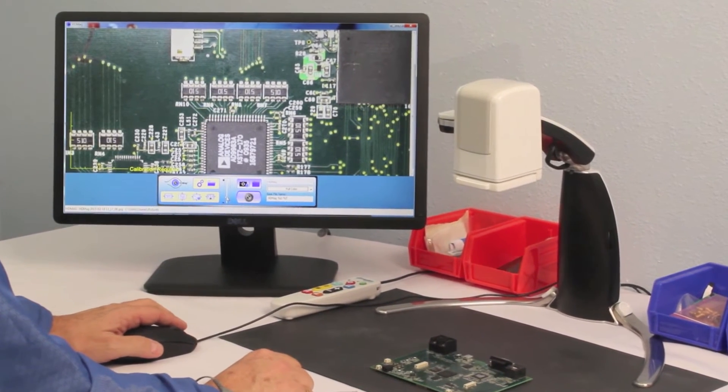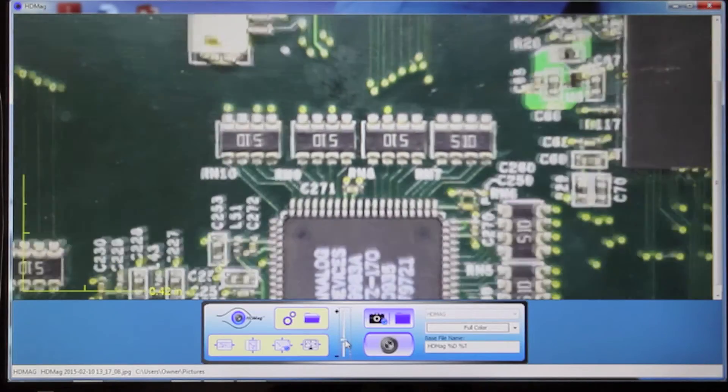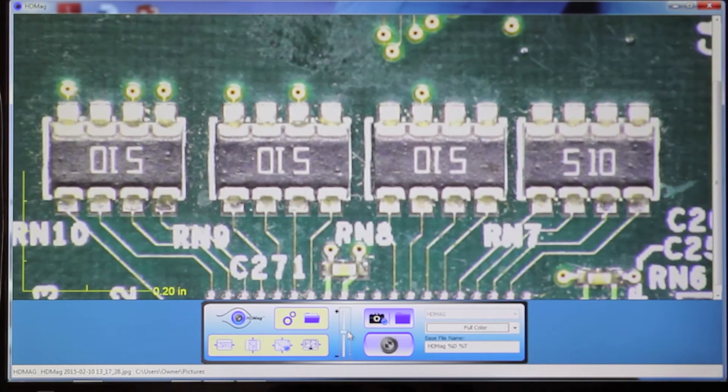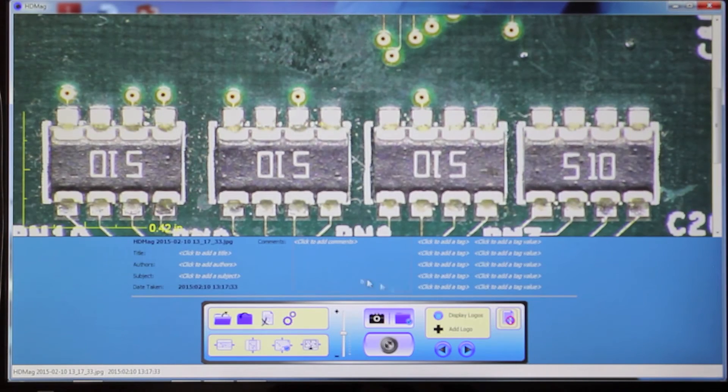HdMag FS Inspection software allows the operator to control zoom, perform precise measurements, and capture high-definition images.